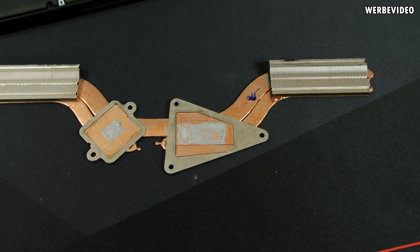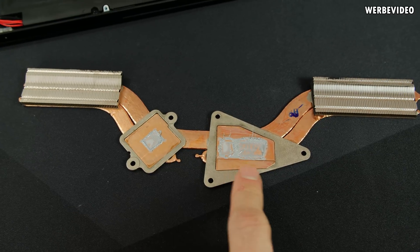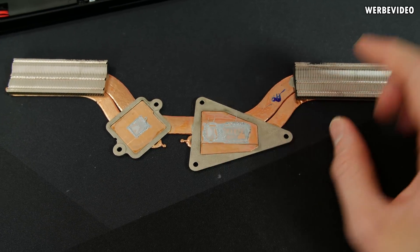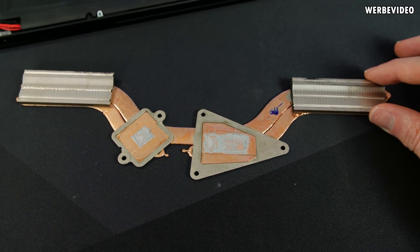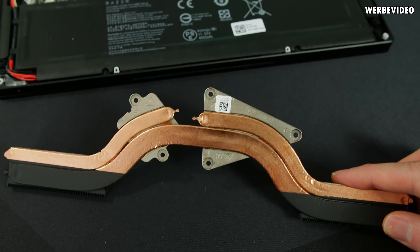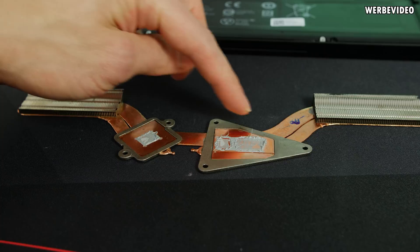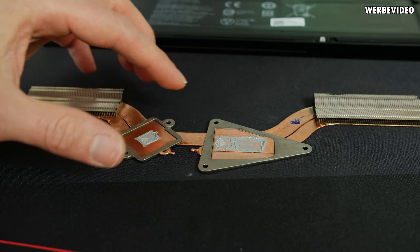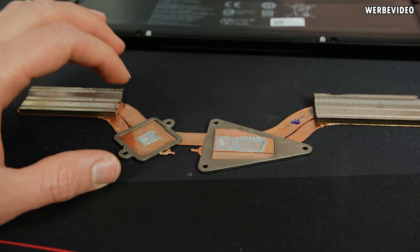I've completely removed the heatsink from the notebook. You can see there are still residues from the thermal paste, which we need to remove. Make sure there's no plastic or foam still stuck to the heatsink, and remove any stickers. I'd recommend using a dry cloth first to remove the thermal paste, then wiping with acetone to remove all remaining residues.